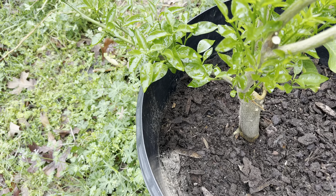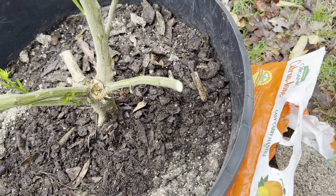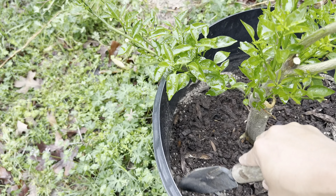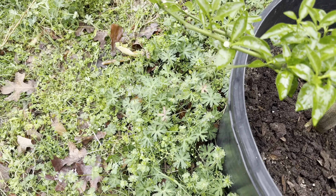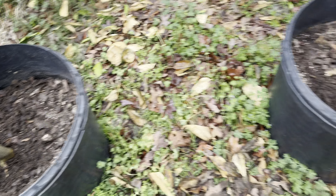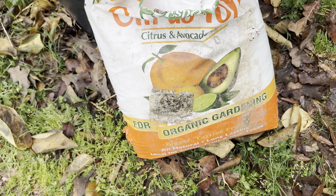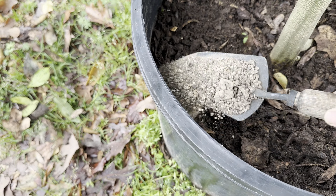Putting it on the outer edge like that. There are measuring instructions on the back — I think it says two cups, depending on the size of the pot and how old the tree is. This fertilizer is for avocado also. I don't have avocado — I'd kill an avocado quick — but it covers avocado, citrus, lime, and satsuma.